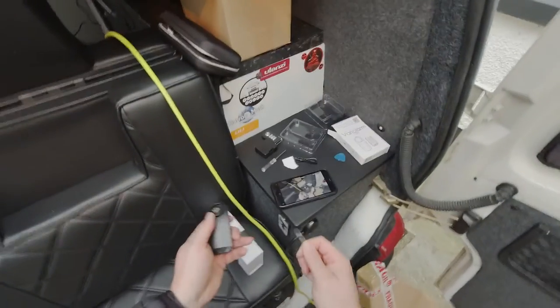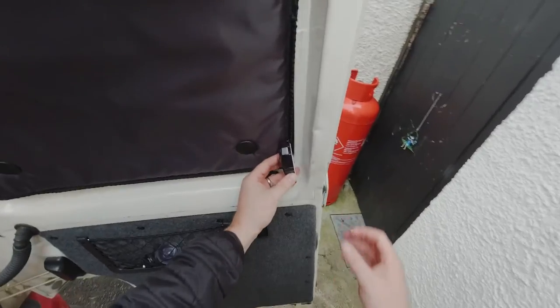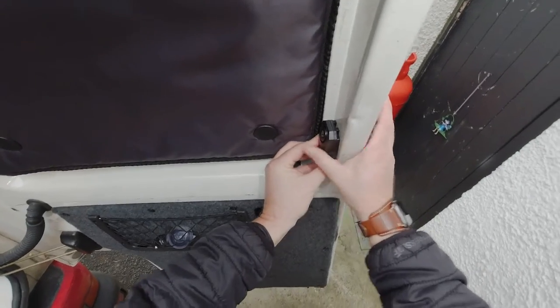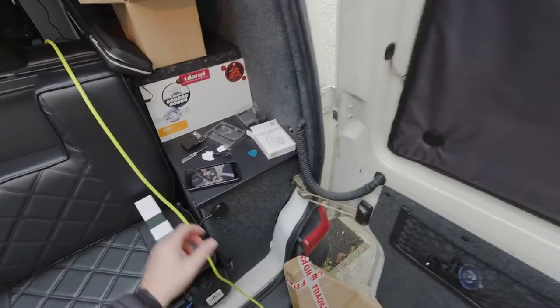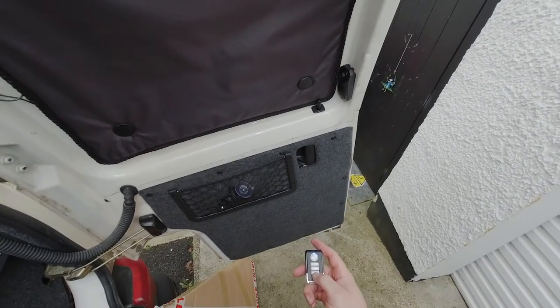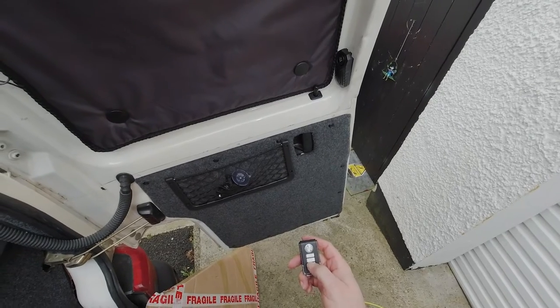Pull the tab — I'm going to stick it there. Let's give it a blast. Oh Jesus — loud enough!